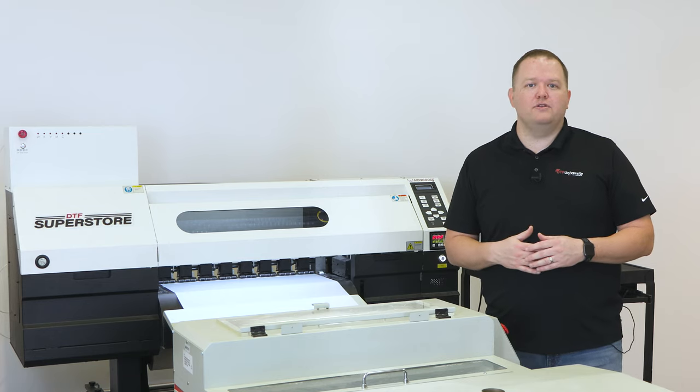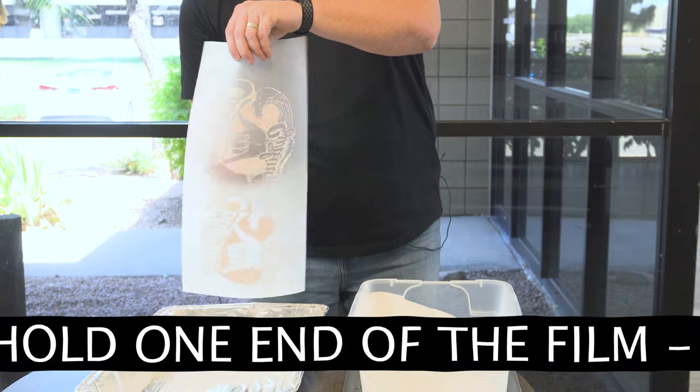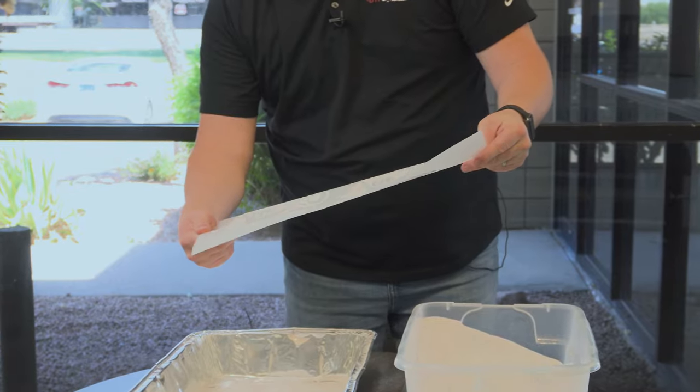Let the powder slide off into the tray — you can reuse this extra powder more than a few times. Now we're going to do the same thing we saw the dryer shaker do and remove any excess powder. Hold one end of the film and flick the back side of the film to knock loose any powder. Once you stop seeing the powder come off the film, you're good to go.